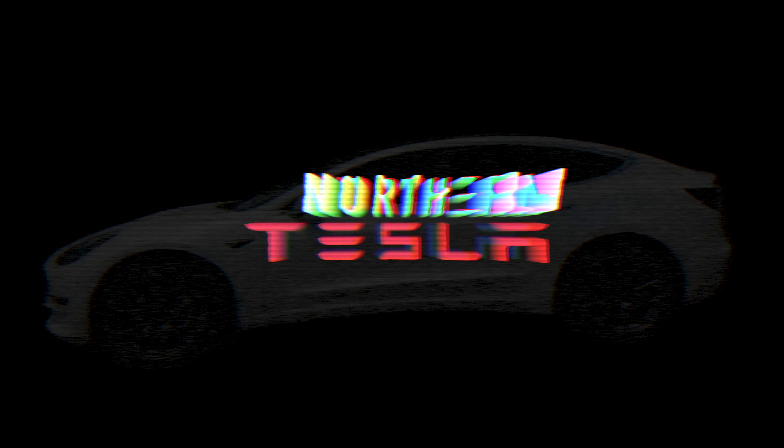Hey, welcome back to Northern Tesla. Today I'm going to be reviewing the Jawa Wireless Charger. Welcome back to the channel — it's product review time.